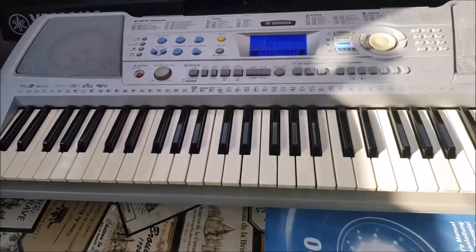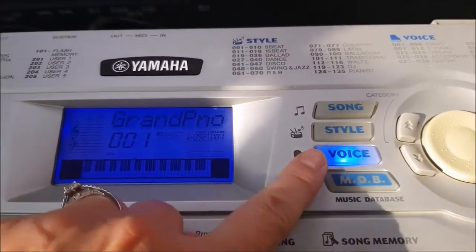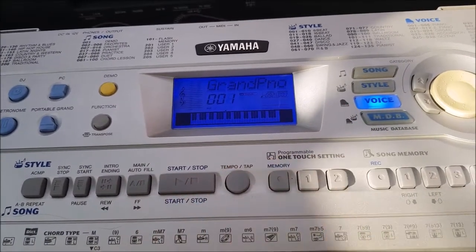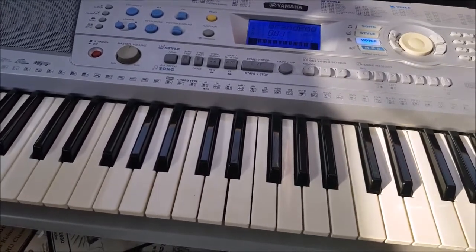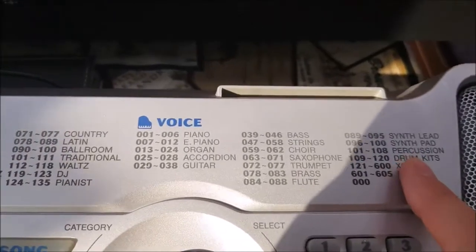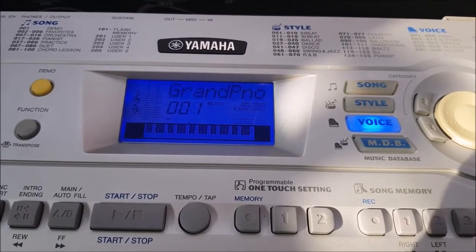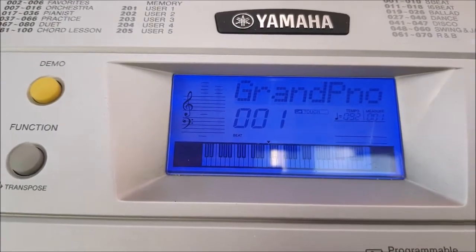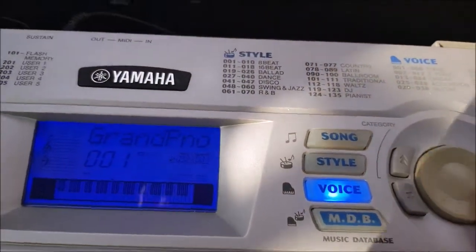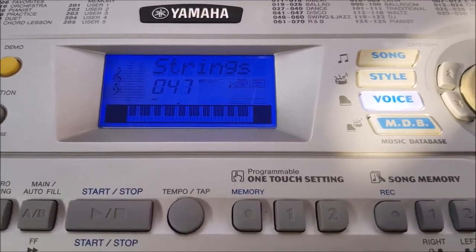Let me talk you through some of the buttons. Let's start with the voice button — the one that's lit up — which comes on automatically when you plug in and turn on your keyboard. Your PSR 290 comes with 605 different voices, listed in different sections. When you turn on the keyboard it comes up with grand piano sound, which is 001. If you want to change that you can scroll the wheel — you can see the different voices changing, for instance stopping at number 047, strings.